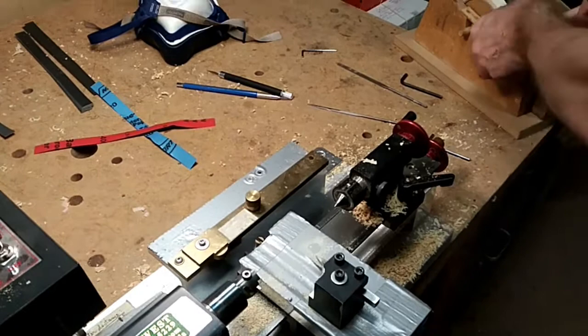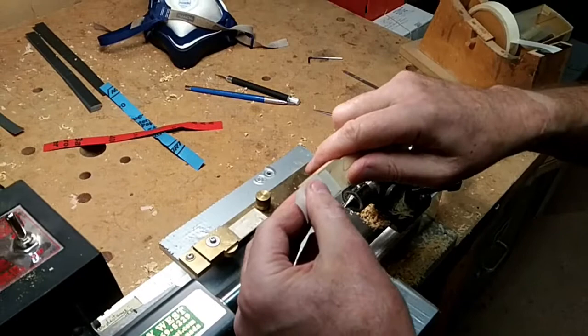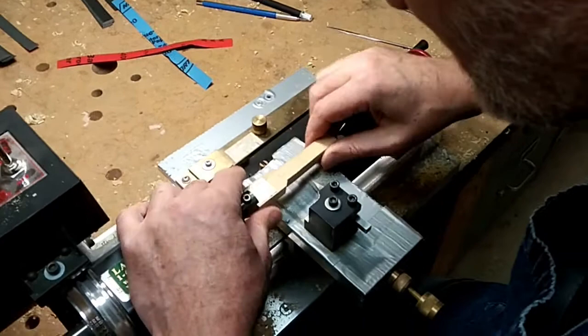I spend a bit of time getting this really fitted nicely in here. One more piece — very important that this thing doesn't break. Okay, that fits beautifully.